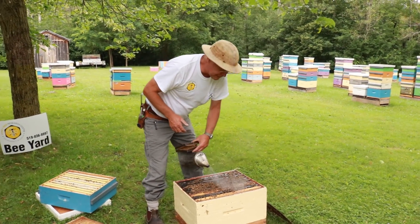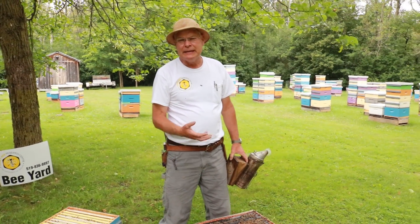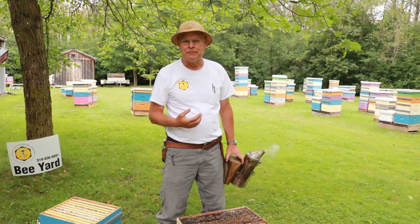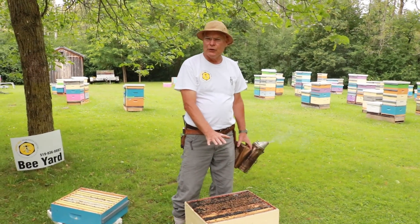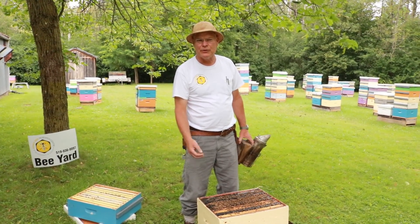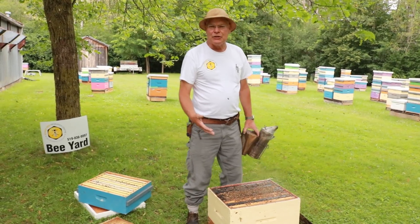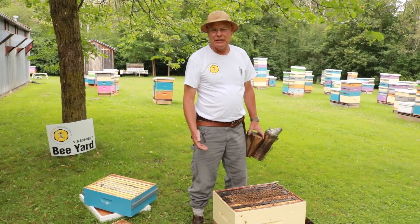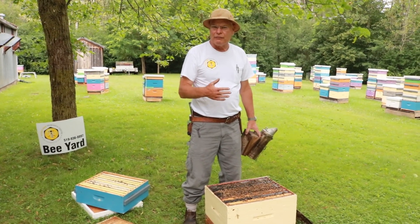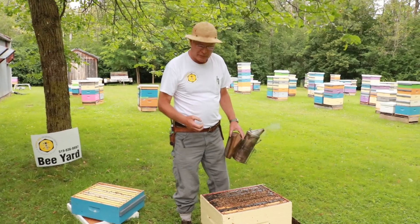It's tough to cull comb when it's got brood in it or when it's got honey in it. So what we'll do instead is whenever a colony dies, that's our opportunity to cull a bunch of comb out of the colony. If you use two brood chambers, in the early spring the bees are all up in the top box and the bottom box has very little in it, so that's a time where you could cull some frames out of the bottom box. It's said that you should replace the comb once every five or six years, and we do that in multiple different ways: one by adding new frames into splits that we make, and two by culling comb in colonies that have died over the winter.